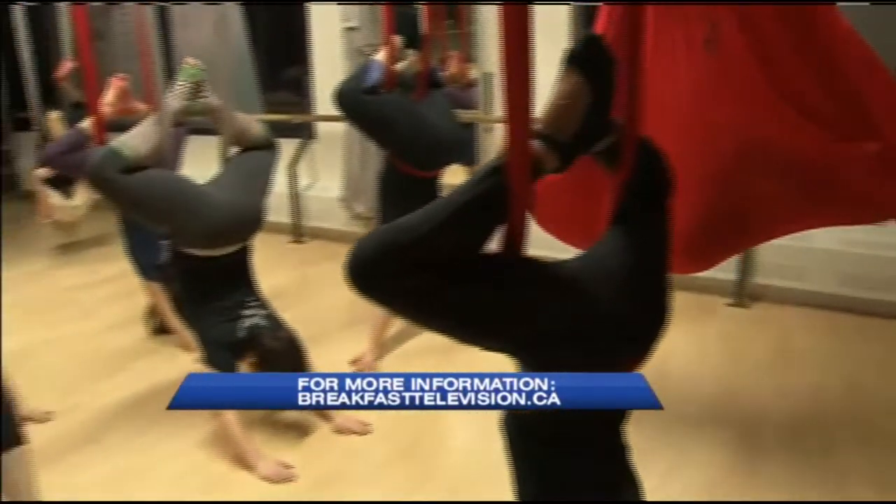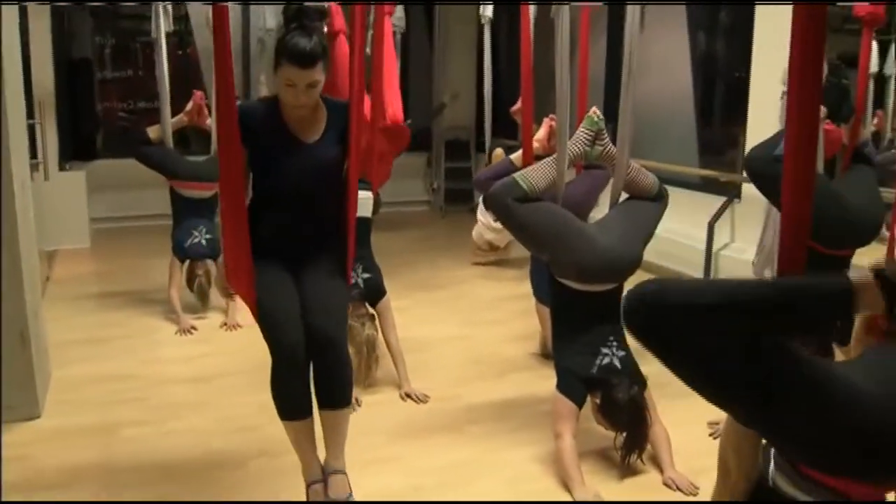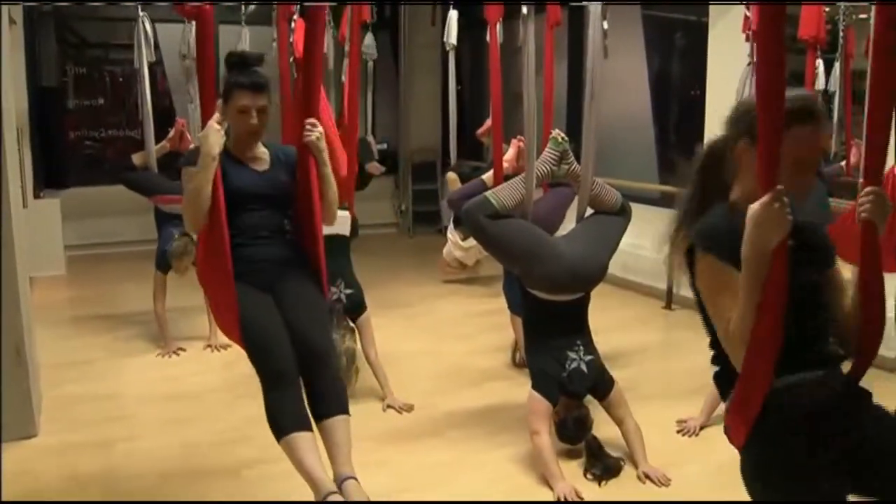I'm going to hop into a hammock here still ahead — check this out, you guys, this is what we're up against this morning. And it's fun! So much fun! It does look fun — it looks like it feels good, too.